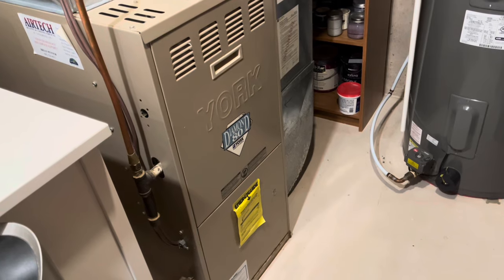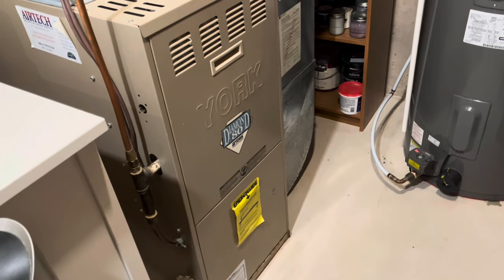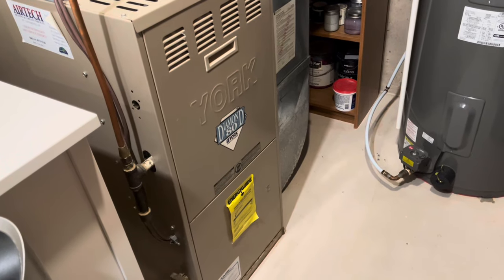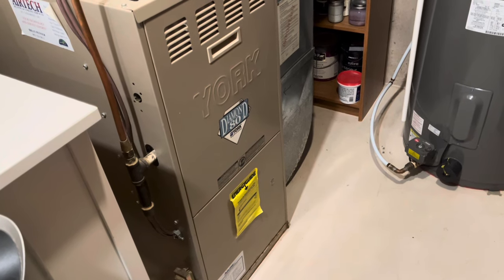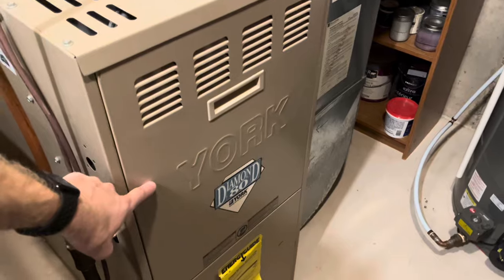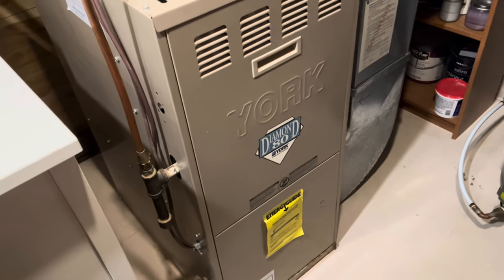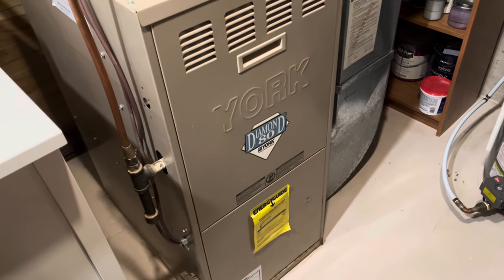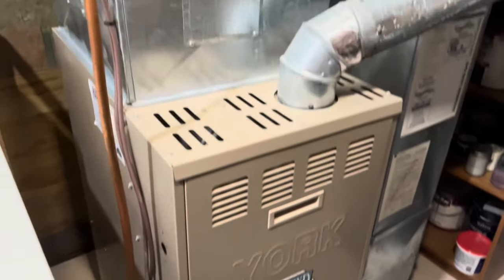Here's a quick look at my setup inside. This is my 25-year-old York Diamond 80, which is a mid-efficiency furnace — that's part of my heat pump system. It's a hybrid because you're using your furnace along with the heat pump. I have the original heat exchanger still in here; it's got a few years left on it according to my installer. I only plan on using it maybe once or twice a year on the coldest days as a backup source of heat.